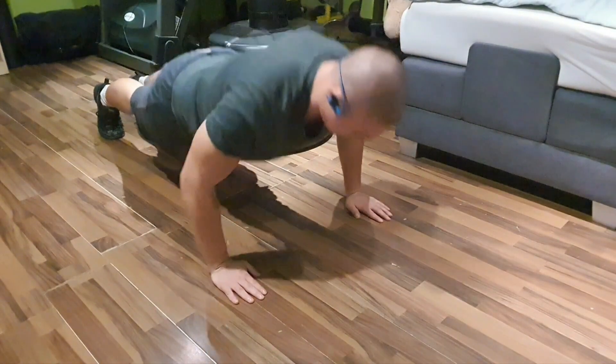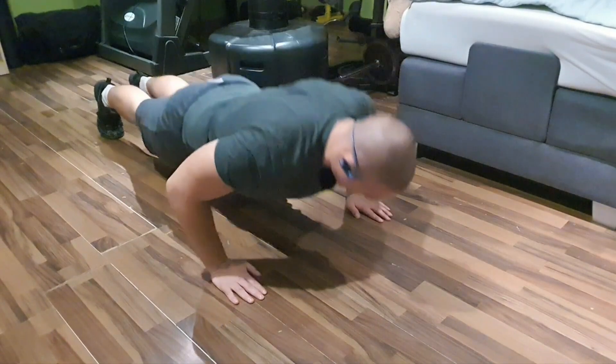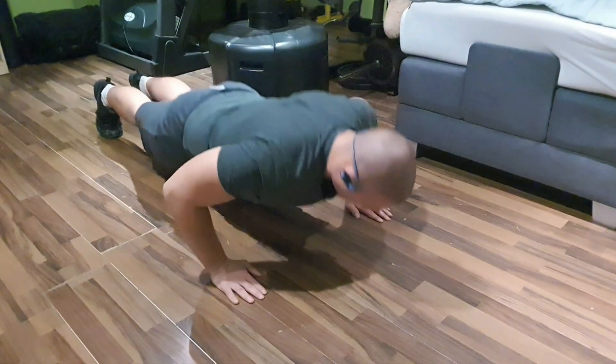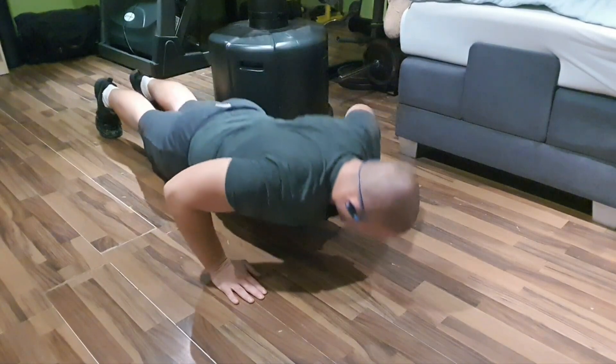Go down slowly to keep tension on the chest, then explode up. Go down slowly, explode up, and extend all the way — like with the bench press, I like to extend all the way to also focus on my triceps.